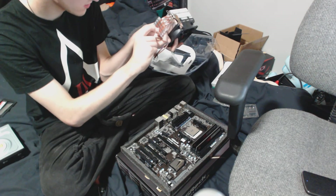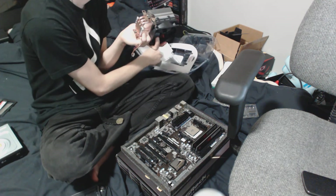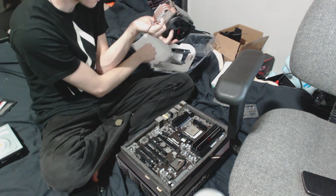Peel off the bottom sticky. I might want to clean that first.